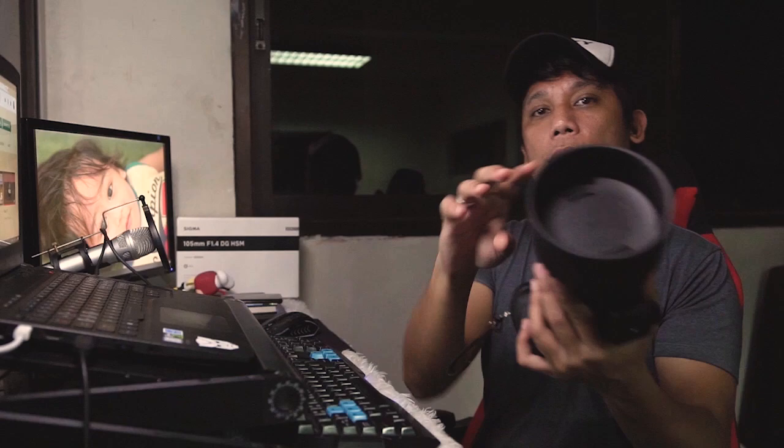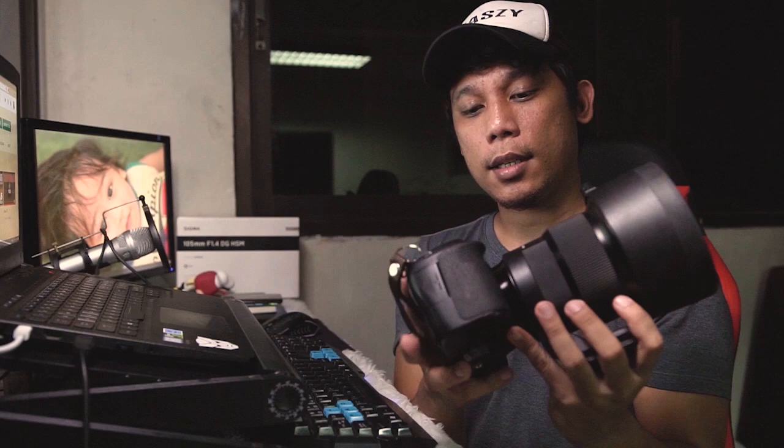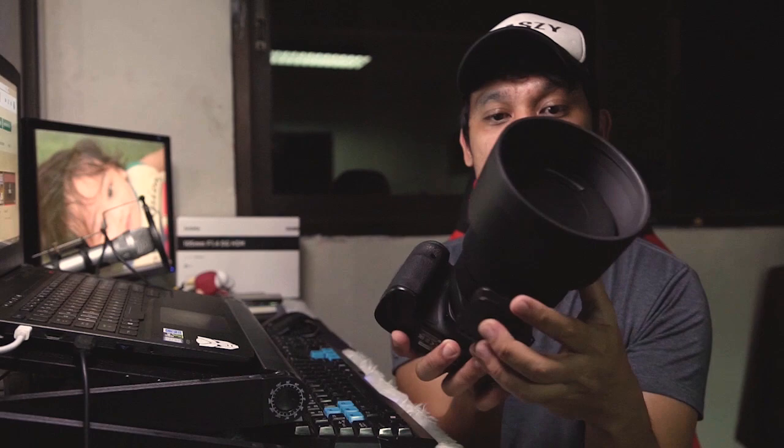Tignan natin yung pinaka-Lente mismo. Ito yung Lente. Malaki. Nakakabit siya sa Canon 6D ko — dito ko siya kinabit. Parang mas magandang tignan kasi sa full frame, mas ma-appreciate mo yung Lente na ito. Malaki siya, ibig sabihin mabigat. Ang timbang niya nasa 1.6 — mapatak siya parang isat kalahating kilo ng bigas. Ang bigat niya, lens pa lang. Pag sinama mo yung body mismo, mas madadagdagan pa siya.